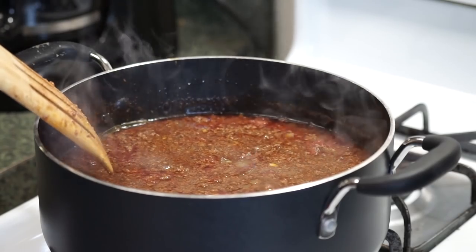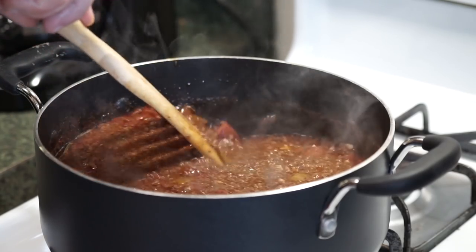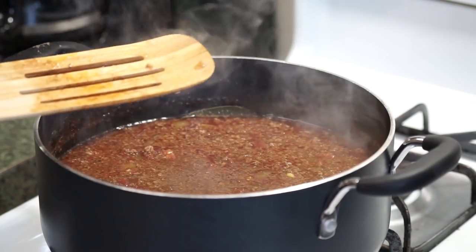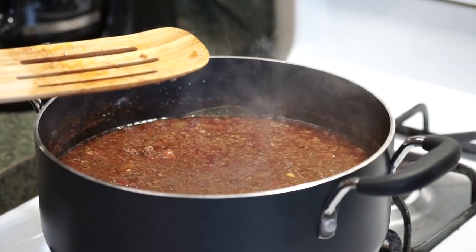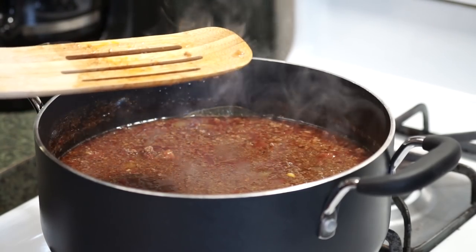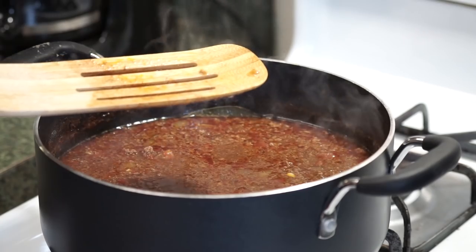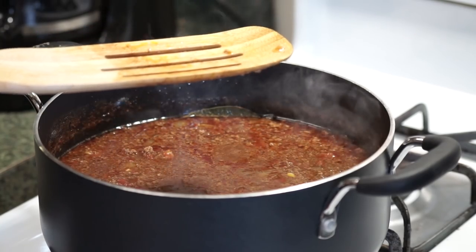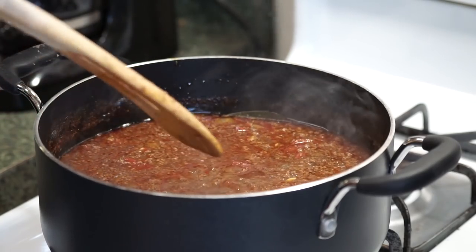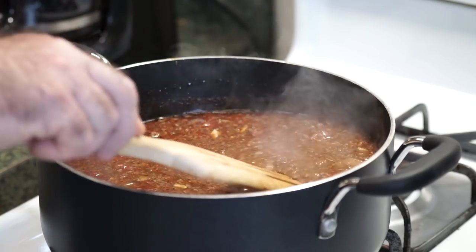I've been at a real slow simmer for right at an hour. Periodically you can see a little bit of oil on top — I've been skimming the majority of that off. It came mainly from the ground beef plus a little bit of the olive oil. I like to leave just a little in there — fats equal flavor, right?